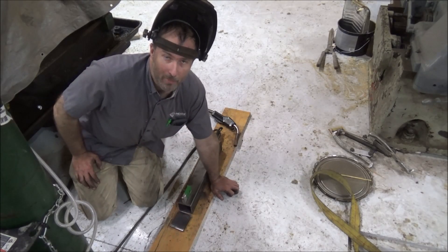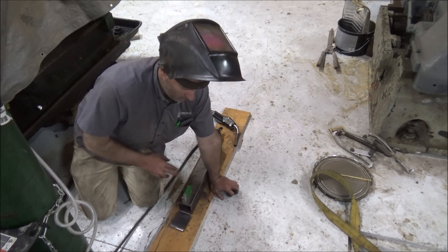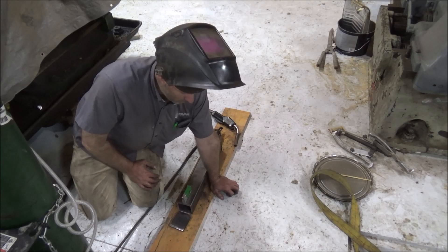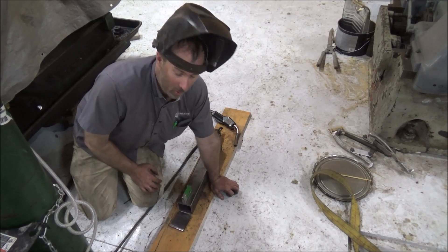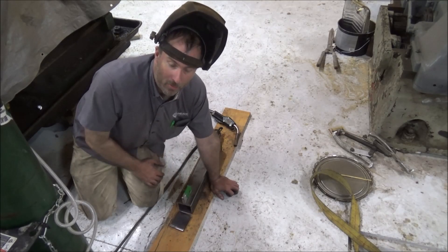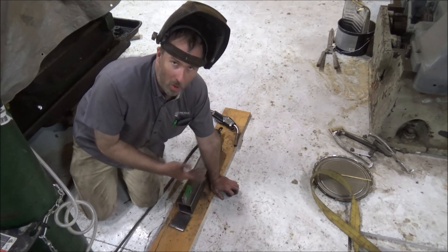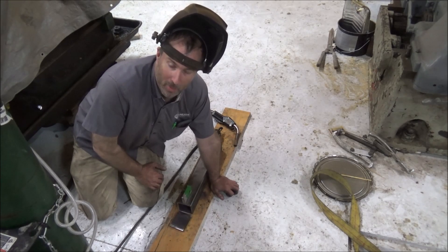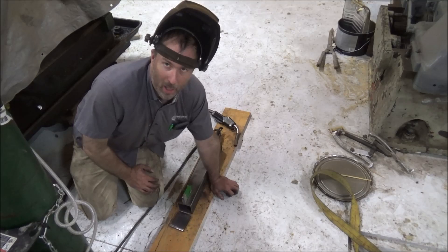Hey guys, Brian here. Welcome back to the shop. Quick little project today some of you can probably relate to. This is for one of those Harbor Freight electric winches — a customer asked me to make a bracket so they can use it on their gantry crane system, put it on a trolley to be able to move it around. Makes it a whole lot handier than just having it hanging off a fixed bar. Those Harbor Freight hoists use a bar mount on top, which is a little weird for a hoist, but that's the way they do it — they're cheap and they work. So let's show you how I go about making a bracket for one.